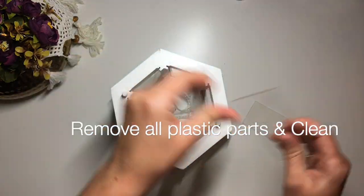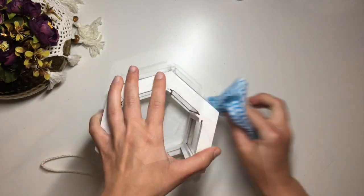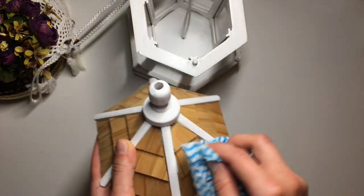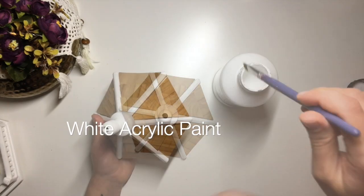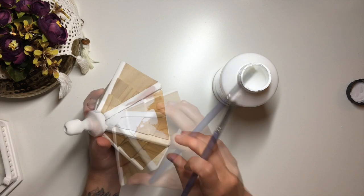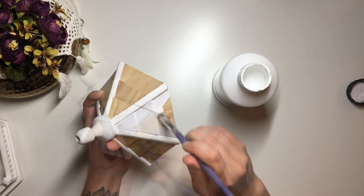First thing that I did is take it apart and give it a good wipe down. Once clean I started decorating. I was not sure if I wanted to decoupage the roof or not at that point, so I painted it white just in case.